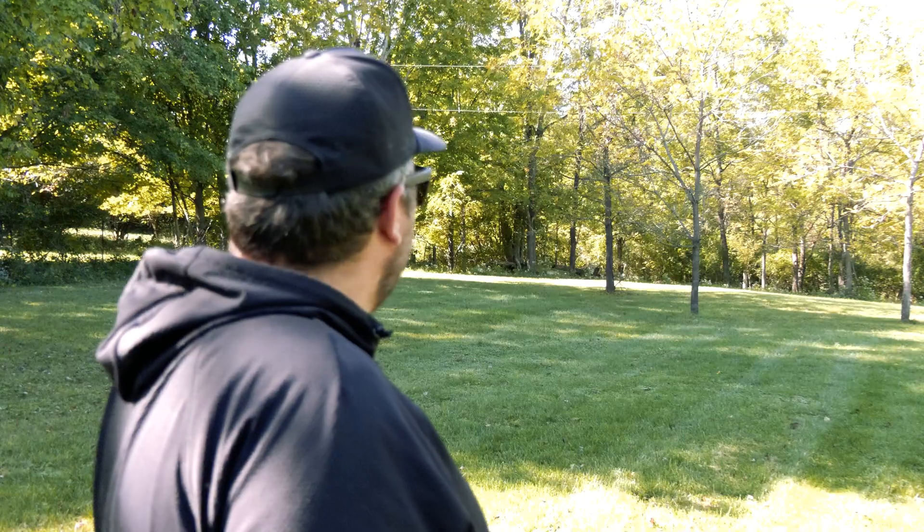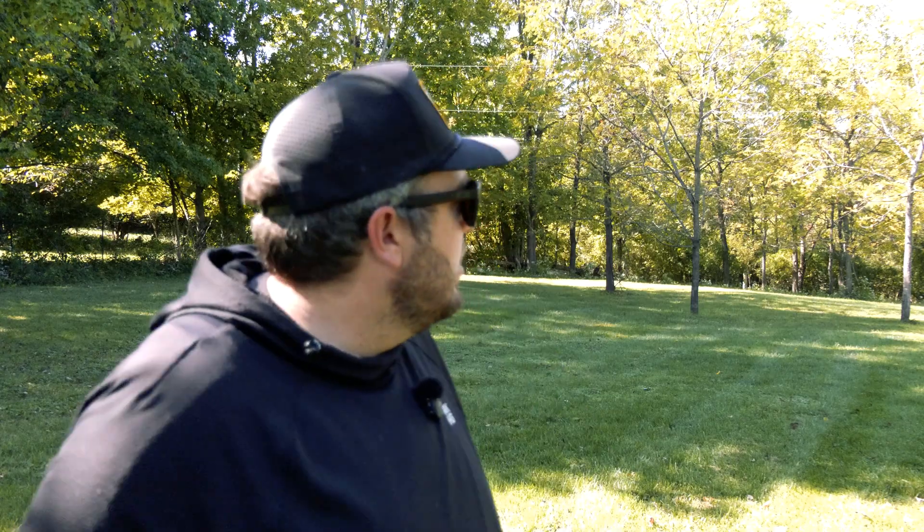So I guess that begs the question: what should you do on your property? This is our 18-month update. I thought I wasn't going to do another one, but at 12 months we still had some mulch around, so I figured let's wait another six months to see what we got left. And there's like no mulch left at all in any of these areas. Overall, if it were me, I would probably do nothing.